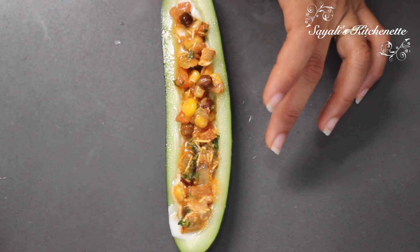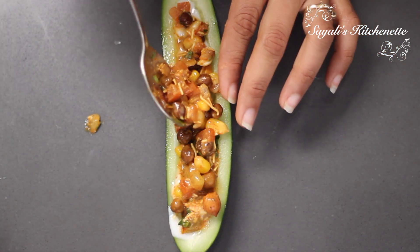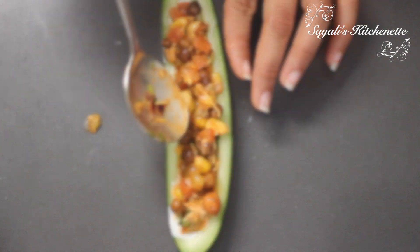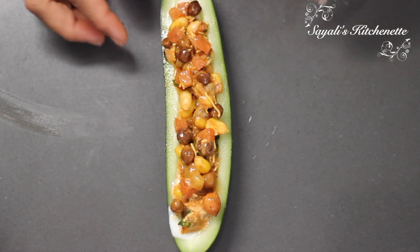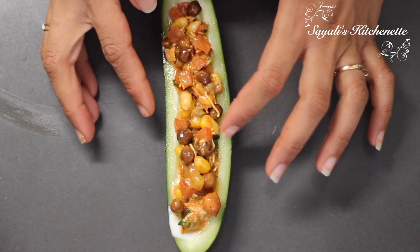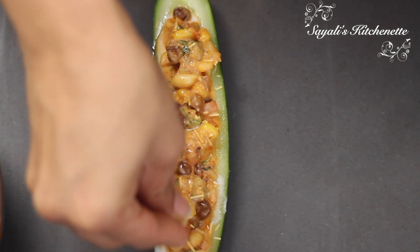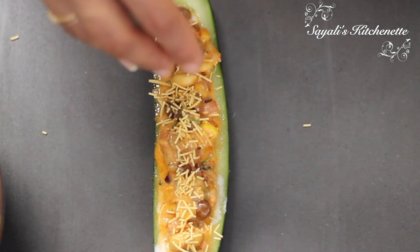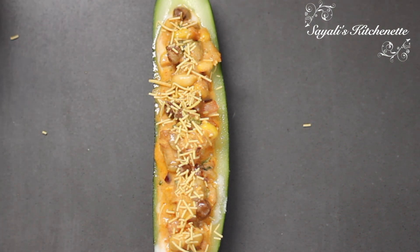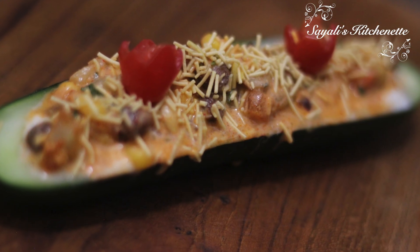Our boat chaat is ready! Trust me, it is very delicious. It is very healthy too because we have added chana, which provides a good amount of protein, and overall it tastes amazing. This is very good to serve guests because it is very presentable. Add a little olive oil, coriander leaves, and tomatoes on top. If you want, you can peel the cucumber first.